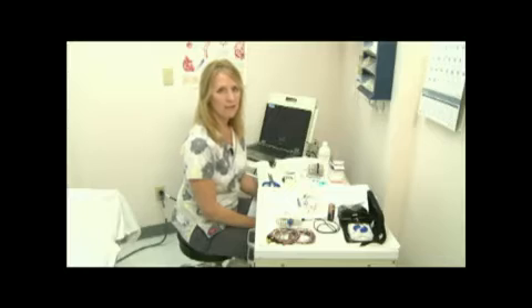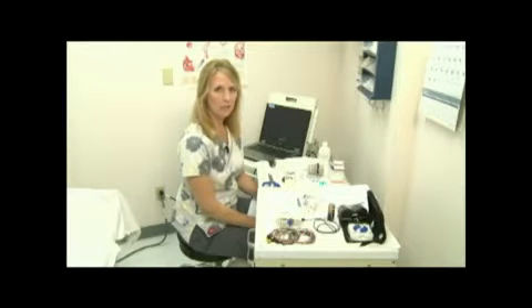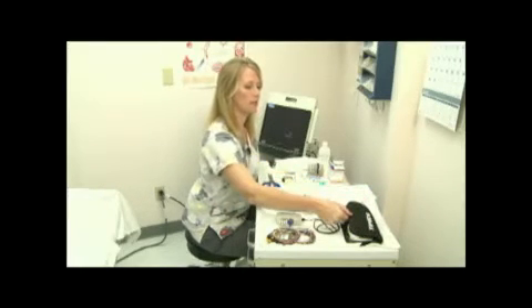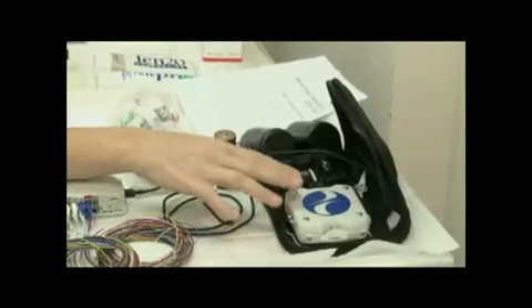They should also wear loose-fitting clothing. A button-down style shirt with a T-shirt or a tank top underneath works very well for this procedure. It's best to have all the supplies set up and ready before the patient enters the room. The supplies you'll need today for your ambulatory EEG recording include the Cadwell EZEEEG Ambulatory Recorder,